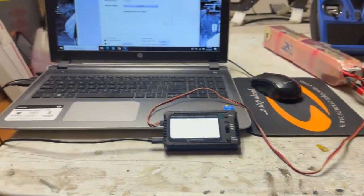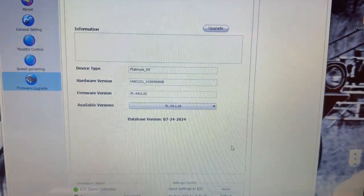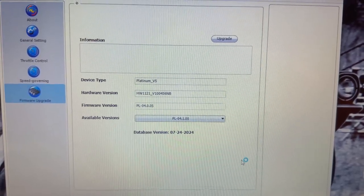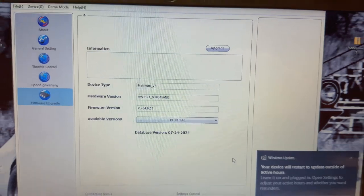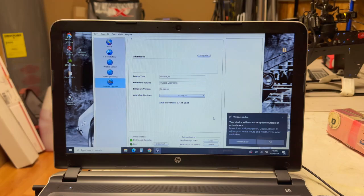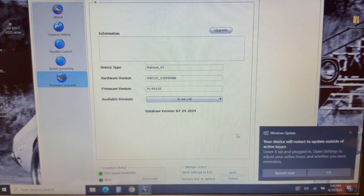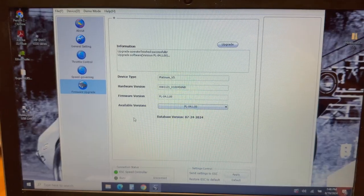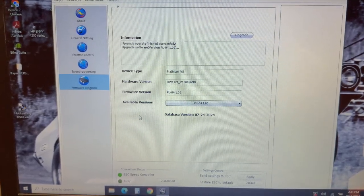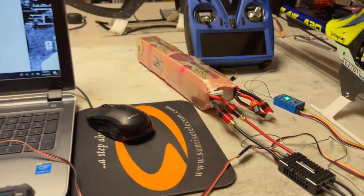We've got it hooked up with the programming box to the computer and we're logged into the firmware update section. Current firmware on it is 4.0.05 and we're going to upgrade to PL 4.1.0. I've already checked it — this 80 amp unit with the 0.05 firmware, V-Control works, we've got full telemetry and full control. But we're going to upgrade the firmware anyway because we update. As you can see, we are now updated and complete — we are on 4.1.00.